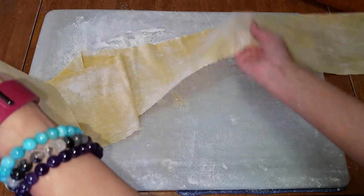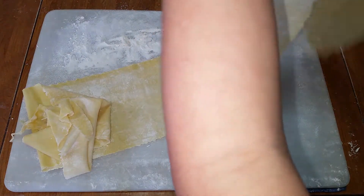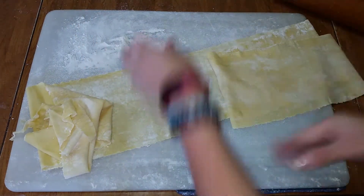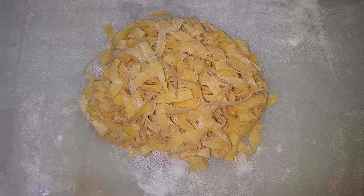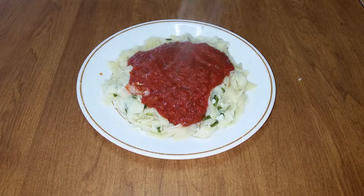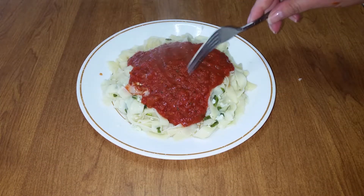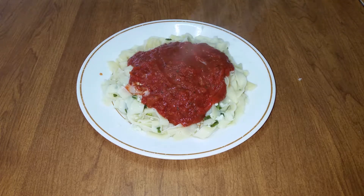Moreover, this recipe makes a lot of pasta. All of this came from only a fourth of a batch of the pasta dough I made, so you can feed a lot of people with this recipe. Making fresh pasta is definitely a great option if you are looking to make a special meal for your family and friends, or for yourself. It is also very delicious and quite simple to make, so have fun giving this recipe a try.